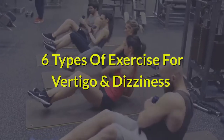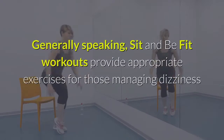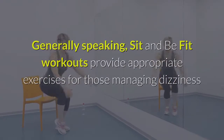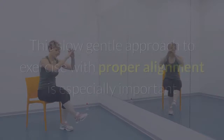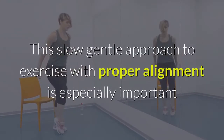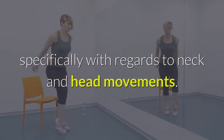6 Types of Exercise for Vertigo and Dizziness. 1. Chair exercise. Generally speaking, sit and be fit workouts provide appropriate exercises for those managing dizziness and vertigo, since the majority of each workout is done seated in a chair at a slow pace. This slow, gentle approach to exercise with proper alignment is especially important if you are prone to dizziness or vertigo, specifically with regards to neck and head movements.